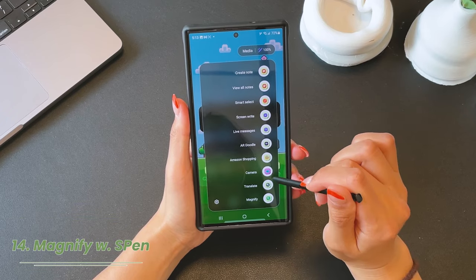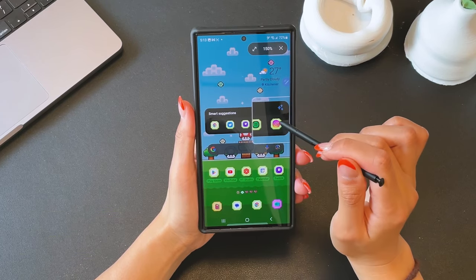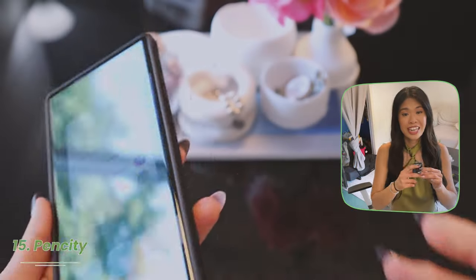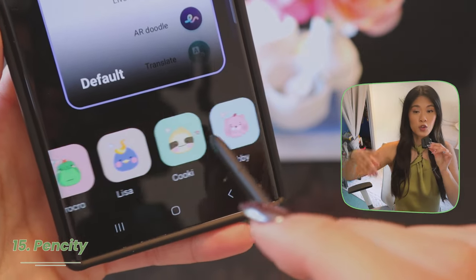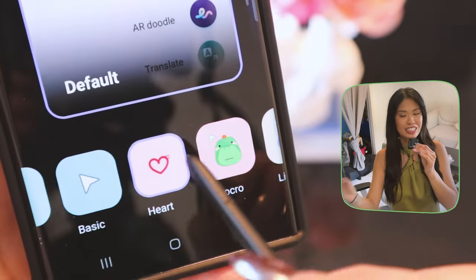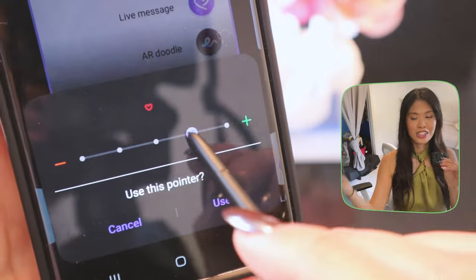If there's some fine print on the screen that you can't read, you can also use the magnify feature with the S Pen and magnify it to 150, 200, or 300%. Also, if you go into the Pen City app, you're going to be able to change the cursor for your S Pen. They'll give you a few options, but if you swipe all the way to the far right, you can make your own custom cursor. Here I have my sister's cat — look how cute she looks. But if you don't want that, you can use one of the defaults and change the size.